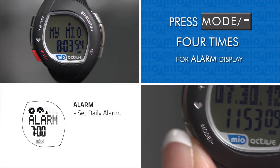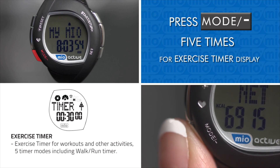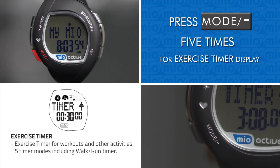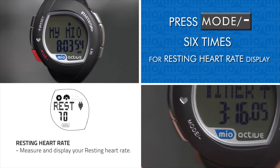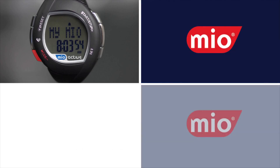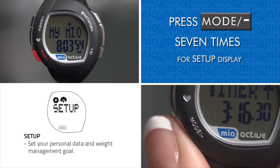Pressing Mode four times from the time and date display takes you to the alarm, where you can set your daily alarm. Pressing Mode five times takes you to the exercise timer, which has five modes including a walk-run timer. Pressing Mode six times takes you to your resting heart rate, where you can measure and display it for reference. Pressing Mode seven times takes you to setup mode, where you can enter your personal data and weight management goal.